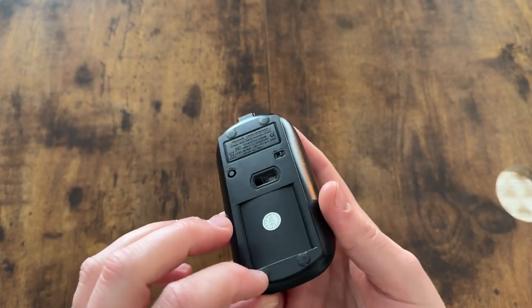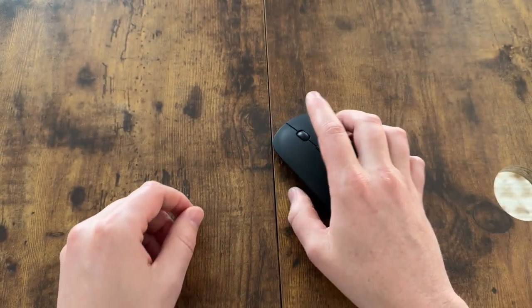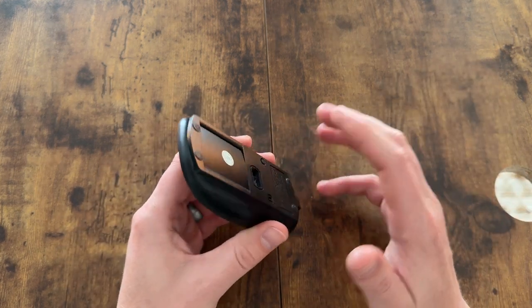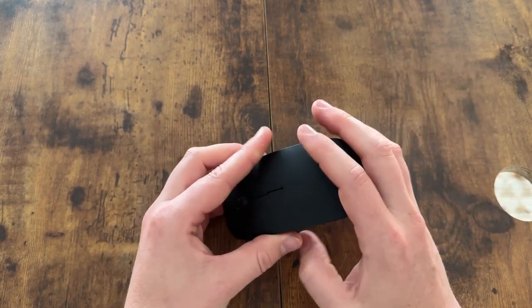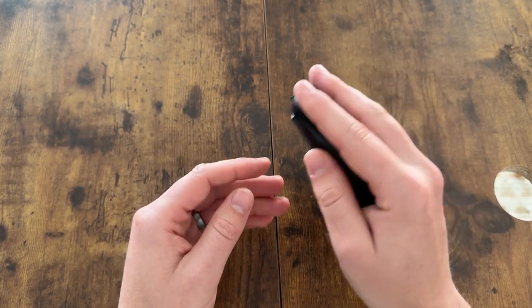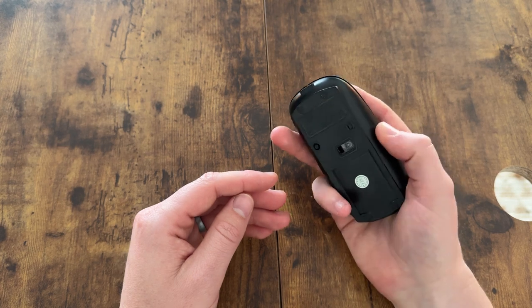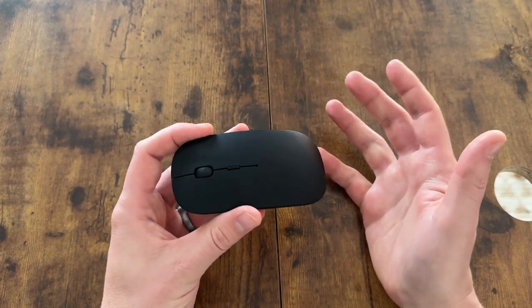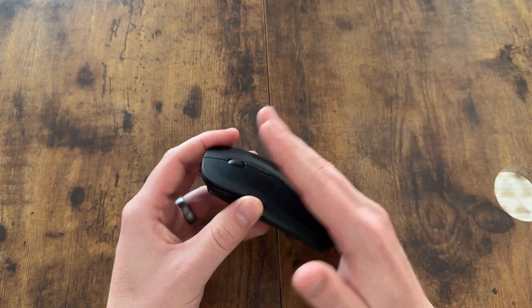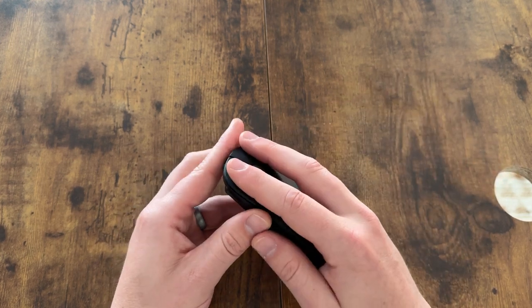It has these nice rubberish feet that allow it to slide really nicely. It is Bluetooth, but I haven't had any issues with lag or disconnection — it stays really well connected to the computer. Overall I really like the feel and the ergonomics. It's not going to be a gaming mouse; it's just for normal computer work — emails, spreadsheets, things like that.